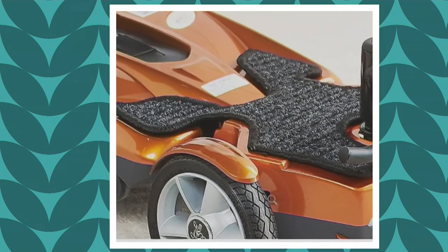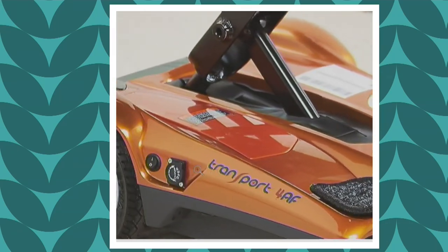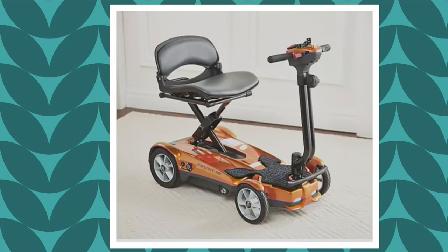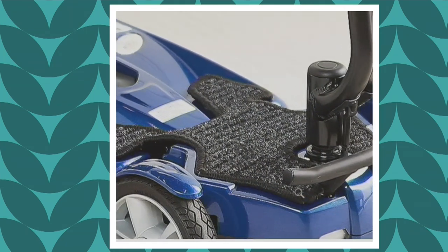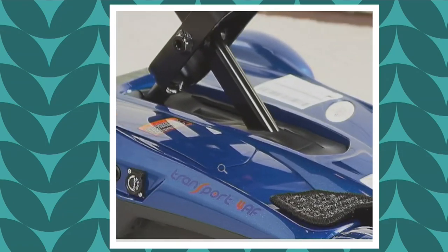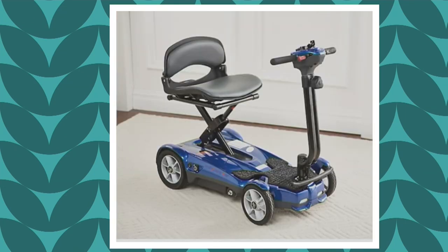If you love pumpkin lattes or pumpkin spice anything, you will love that color. And then finally we have Sapphire Blue, which is really pretty — more of a cobalt-looking blue. We have other blue scooters that are more teal, but know that this is more cobalt. We call it Sapphire Blue.